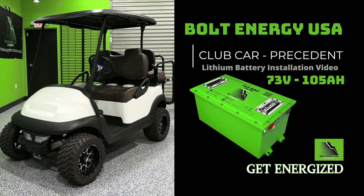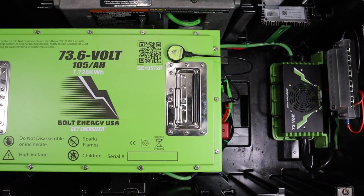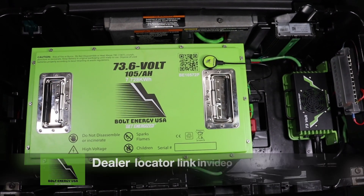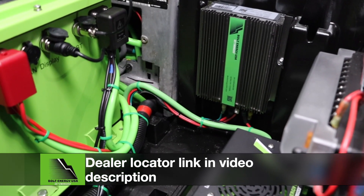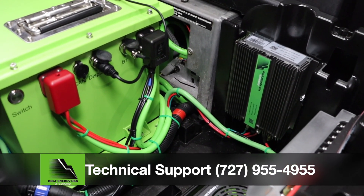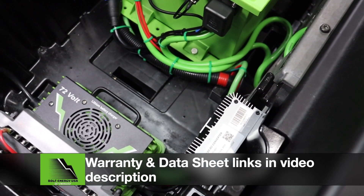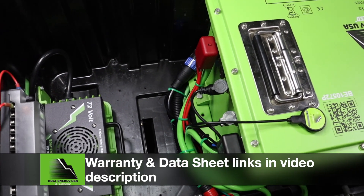Thank you for watching the Bolt Energy USA 73V 105Ah lithium golf cart battery installation into a Club Car Precedent. We hope this video answered any questions you may have had. If you have additional questions or would like to order a Bolt Energy USA battery, please visit the dealer locator link in the description. You can find links to local authorized dealers as well as recommended online dealers. You can also contact Bolt Energy USA technical support directly Monday through Friday 9 a.m. to 5 p.m. at the number listed below. There are also links for more information about Bolt Energy USA's 10-year warranty and the 73V battery's product data sheet.